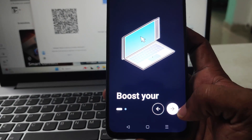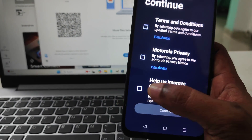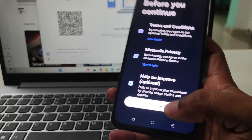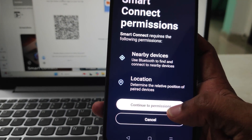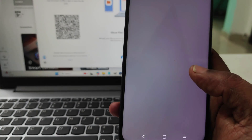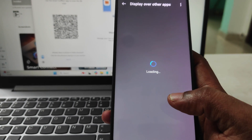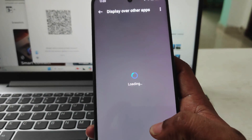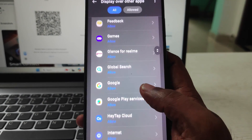I'll click on 'Get Connected.' It is asking me to read their terms and conditions — if you're okay with that, click Continue. It also needs some permissions, so I'm allowing them. Display over other apps — I'll grant whichever permissions the Smart Connect app asks for.